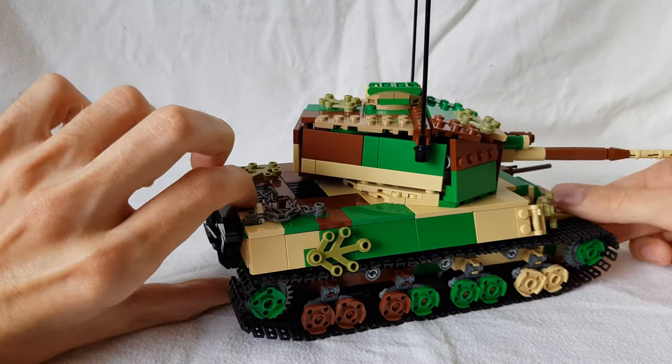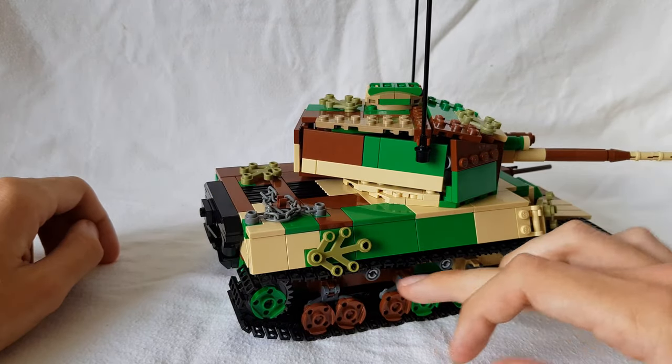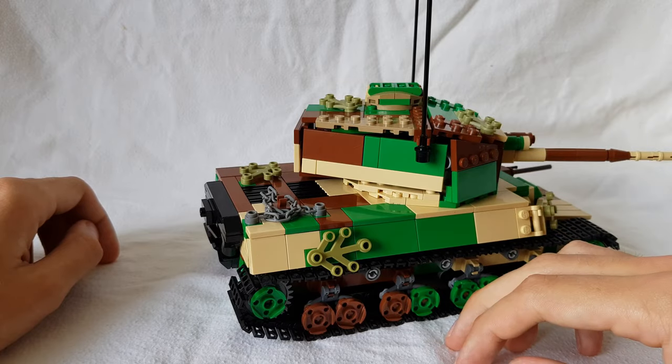The other side is the same deal — slope plates, nothing extra going on here, same suspension.